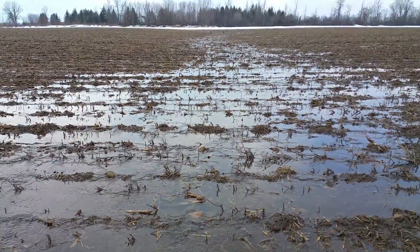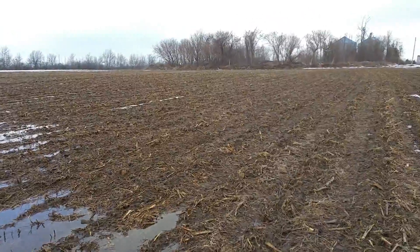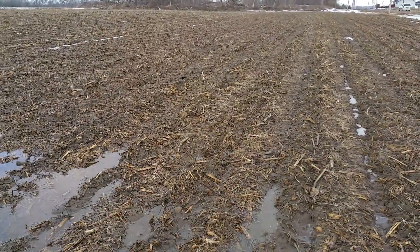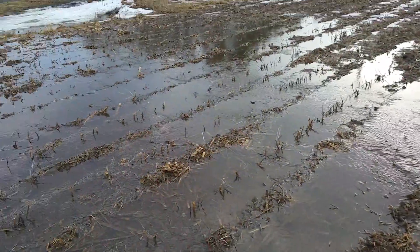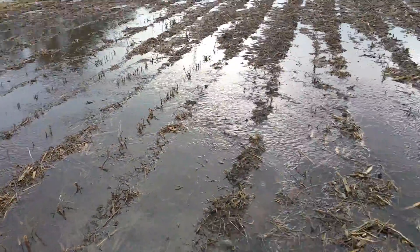Really looking forward to planting into these strips. This is one of the main reasons for our move to strip tillage — more soil conservation — and it's really exciting to see that plan coming together.